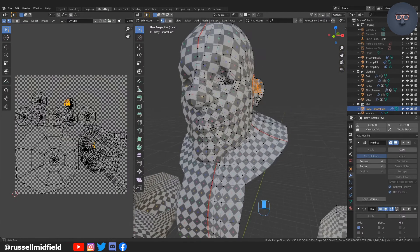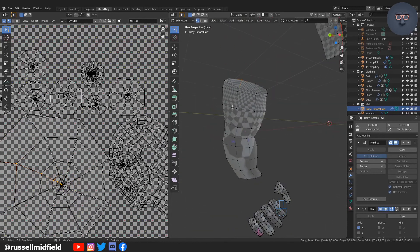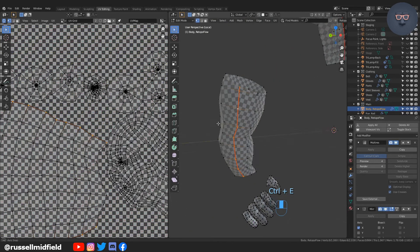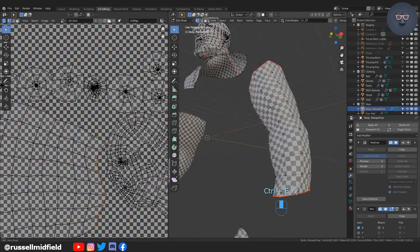Generally, on any cylinders you want to have a line going down the length of the cylinder or you'll see some stretching. You can see as I add a line down the length of the arm, the UV grid tightens up.